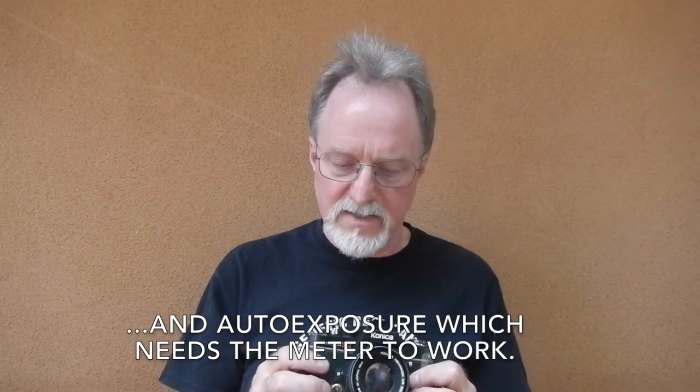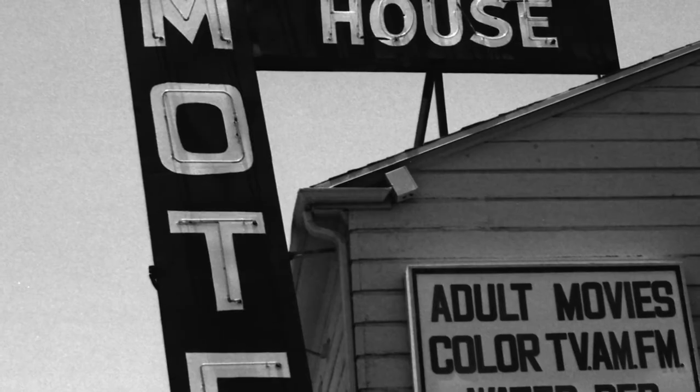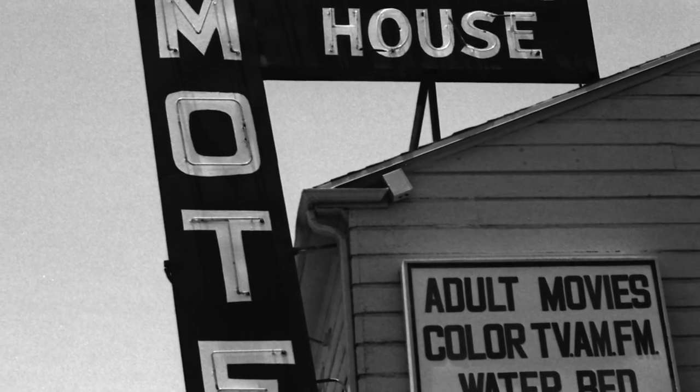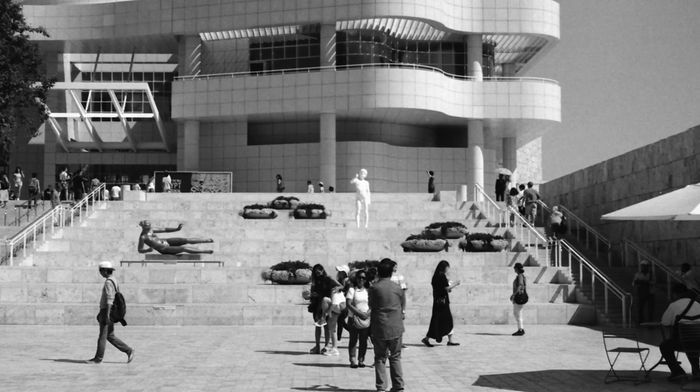Another great thing: if your batteries go dead, everything in this camera except the meter still works, so it's a rugged survivor. It's a really cool camera. I took it on a trip to LA and really enjoyed street shooting with it. I'll probably shoot with this one again. Got some catching up to do with a couple other cameras, but I'll see you next time.